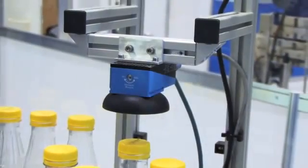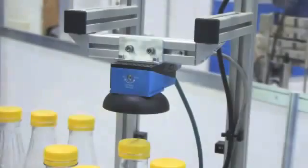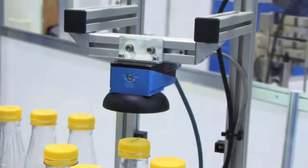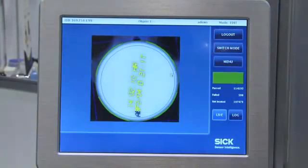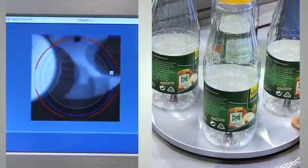One of the other important features of this inspector is it gives us the ability to do many applications. We do quality control, pattern matching, pattern recognition, and also date code verification. We can actually look at a date code on a bottle, capture that image, and take it back to a viewer — so I can look at my viewer and see if the image is good or bad.